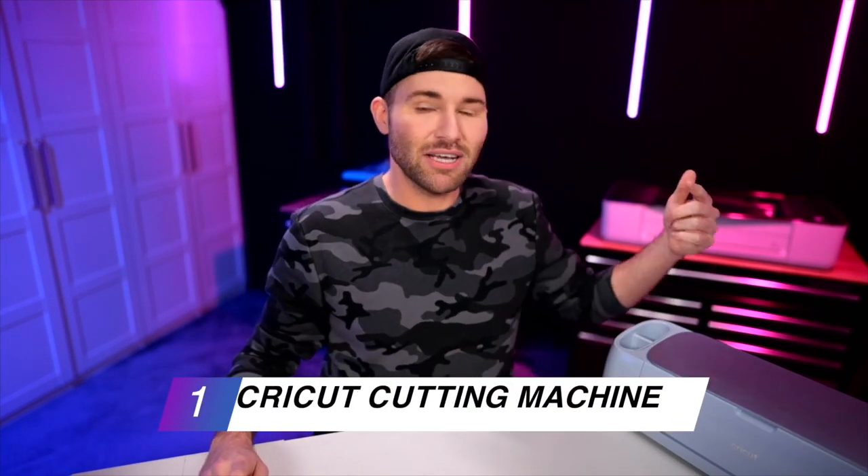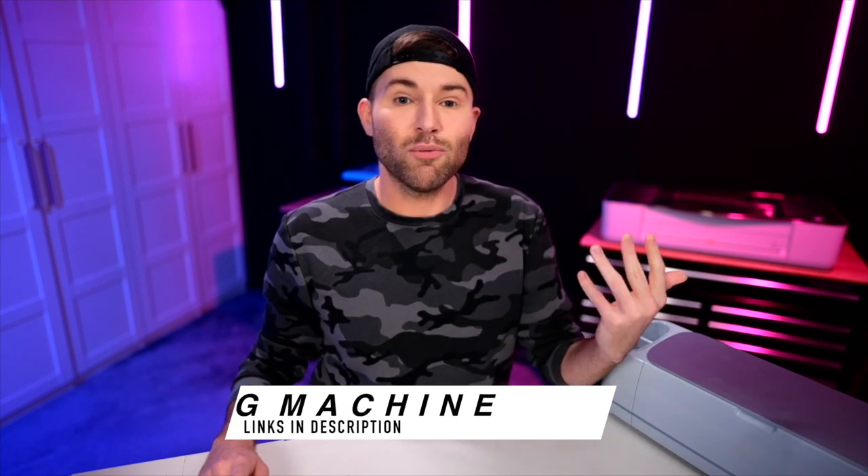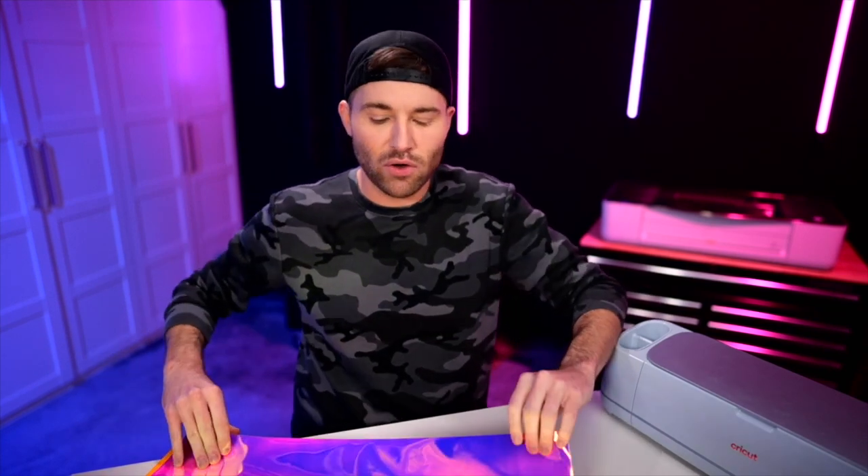First thing we'll need is a cutting machine — I'm using a Cricut, but you could really use any cutting machine on the market as long as it works with SVG cut files. You also need some vinyl. Now, during my 15-minute Cricut challenge, I did mistakenly call this the StarCraft Magic. This is actually the StyleTech Opal vinyl, and let me tell y'all, the camera does not do this justice. If this does not tickle your pickle, if this does not give you butterflies, I don't know what will — this stuff is so freaking gorgeous.